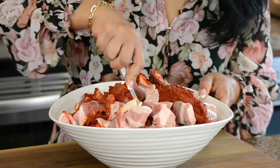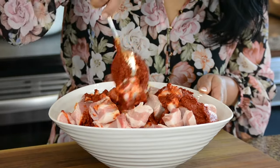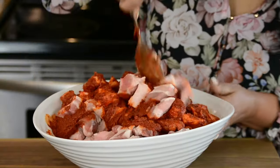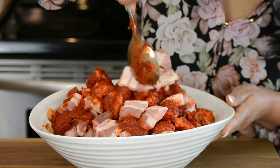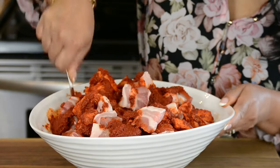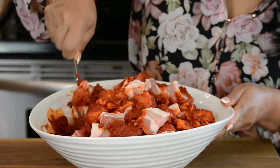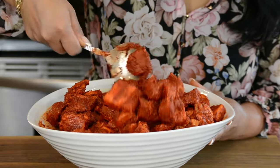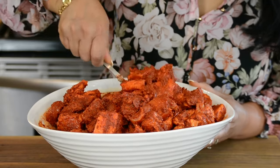Let's give this a mix and get that marinade on every piece of the meat. Vindaloo is best cooked a few days in advance so that the flavours mature and the meat absorbs all the deliciousness. Now let's cover this with plastic wrap and allow it to marinate for at least four hours before we cook it.